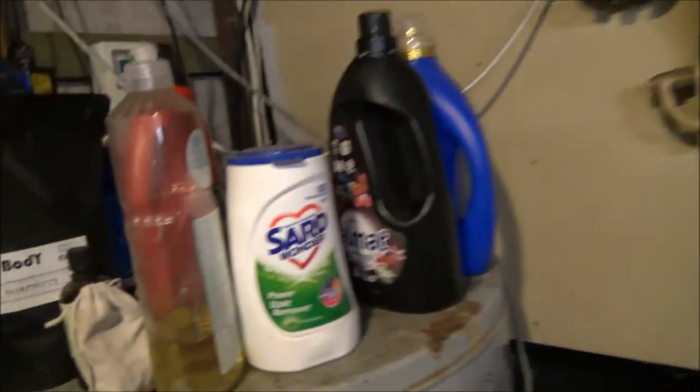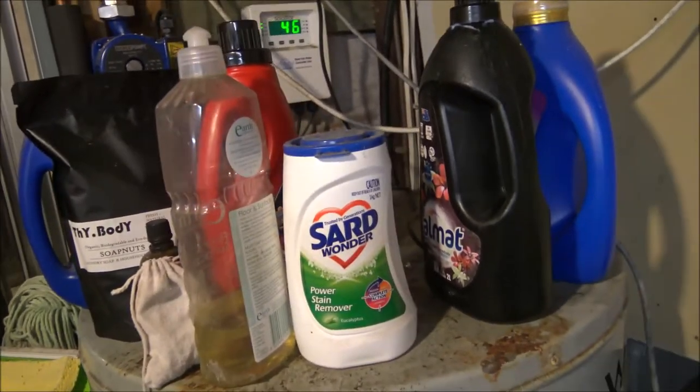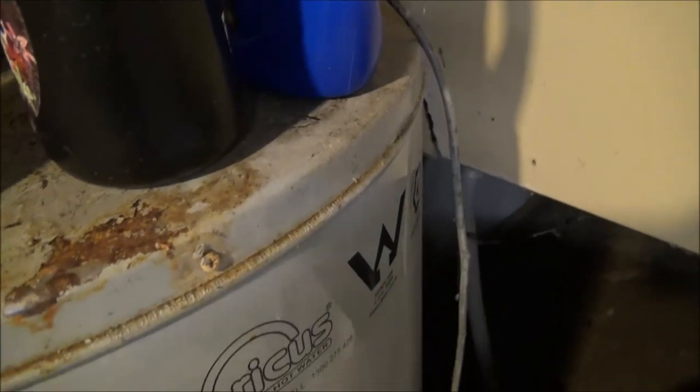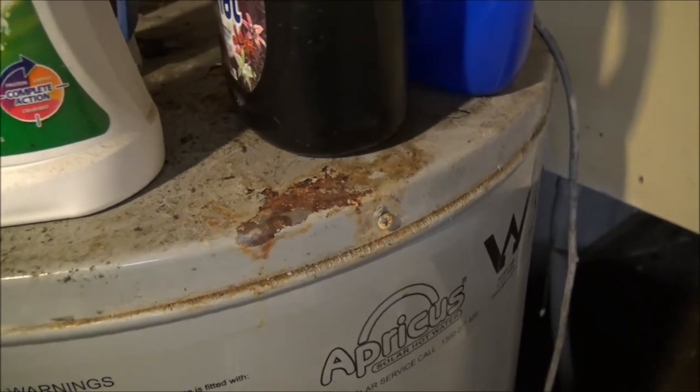If you're like the vast majority of people, your hot water system — if it's in your laundry, which mine is, right next to my swords and washing machine — is covered in all sorts of stuff. Unfortunately, all this stuff tends to run down the outside of the bottle, and I'm getting a bit of corrosion on the top of the water heater. I need to do something about this before it actually corrodes, because that will cost me quite a chunk of money. So I've decided to make it a little bit more Goblin Core.